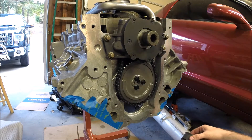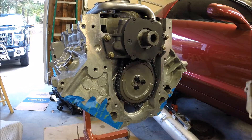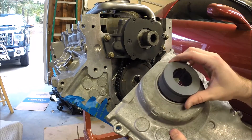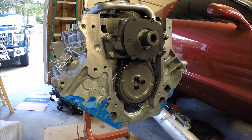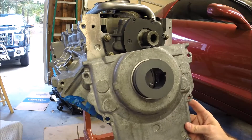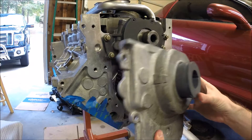This was kind of snug. You want to lubricate the O-ring that's on here and then seat it down into the front cover. It's a very snug fit. But here's what it looks like once it's in there — make sure it's seated properly all the way around so it's not cocked.